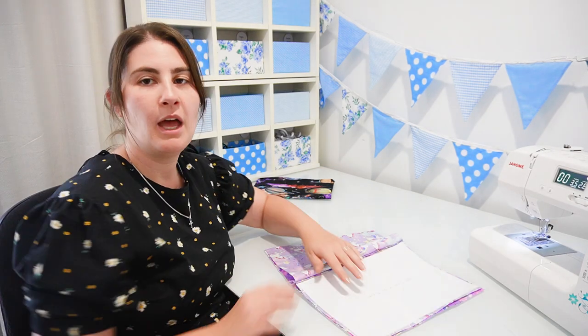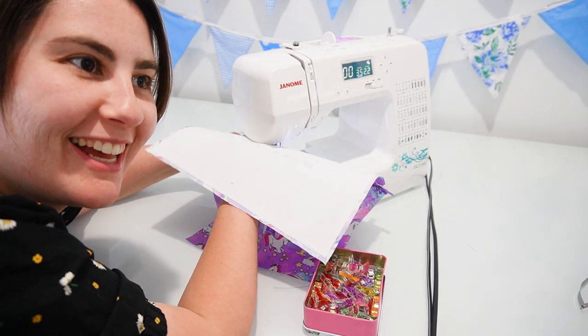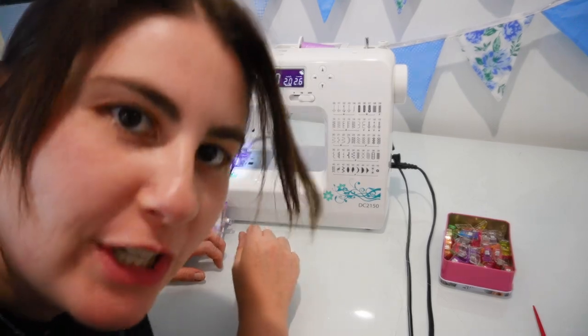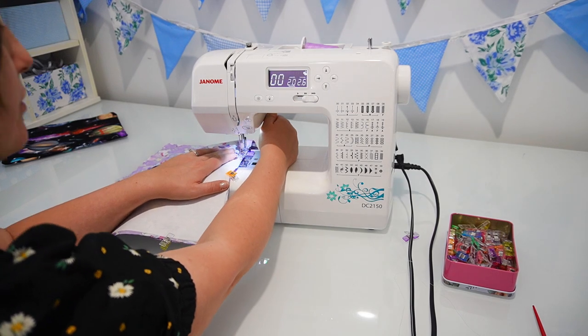You can sew. I gotta see some. Keep your tongue to yourself. Maybe I should have used my zipper foot. We need to be able to see. Broke a needle. Did you empty everything out? And I didn't take my own advice.